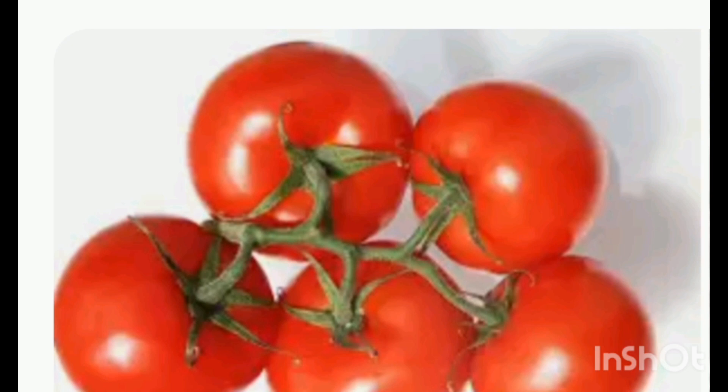Tomatoes are ideal for high blood pressure patients. As a source of vitamin C and beta-carotene, they support heart health, protect eyes and skin, and boost immunity. They contain vitamins K, B1, B2, B3, B5, B6, and minerals such as potassium, manganese, and iron. Adding tomatoes to the diet has the ability to burn fat.